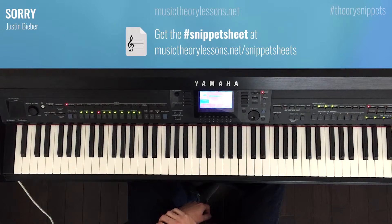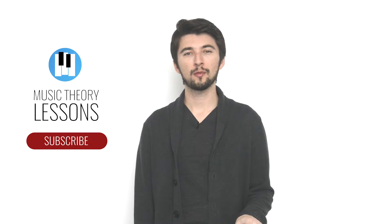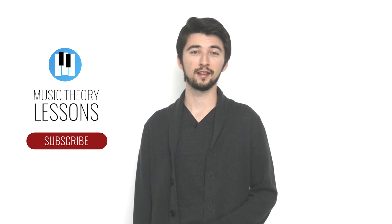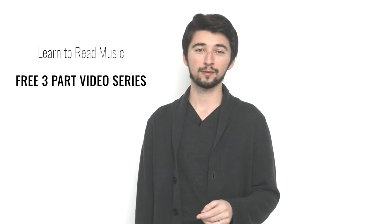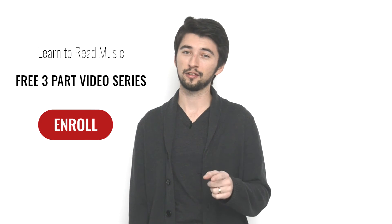So that's our Theory Snippets episode for Sorry. I'm Dan from MusicTheoryLessons.net and we'll see you in the next video. Thanks for checking out my video — if you want to see more, make sure you subscribe. I always tell my students that if you want to be able to figure out songs like I do, you need to learn some music theory. My website MusicTheoryLessons.net will take you from beginner to expert in 27 videos, and I'll teach you how to read music in my free 3-part video series. I'm Dan Branswick from MusicTheoryLessons.net — see you in the next video.